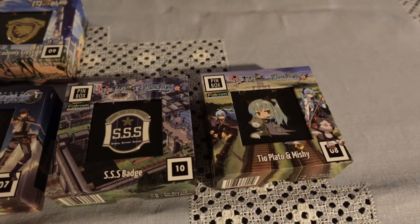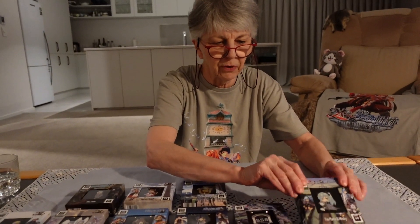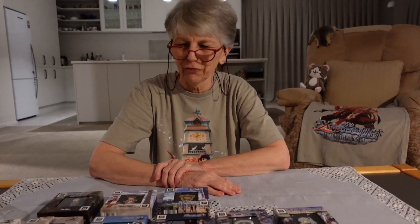It's a lovely way to present them in a box like that. You can display them in the box if you want, or indeed use the pin. So that was just a quick show and tell of these lovely Trails pins. Thank you very much for watching.